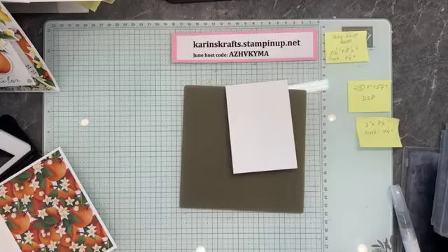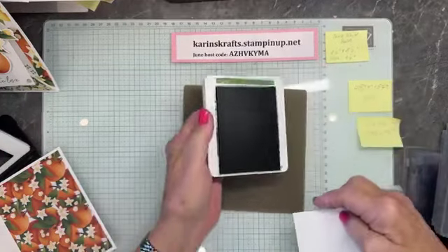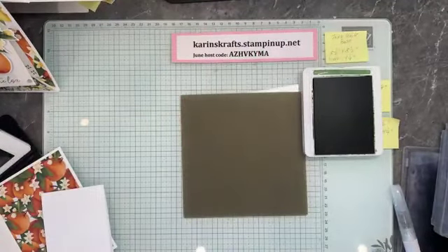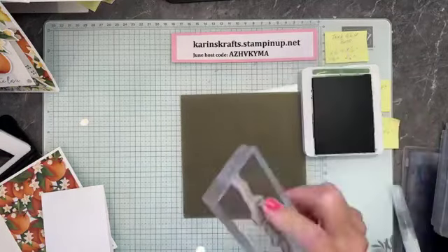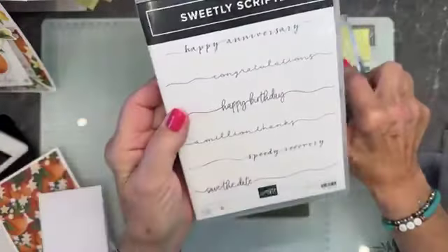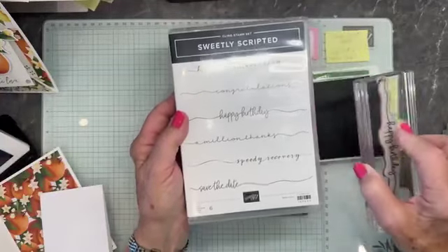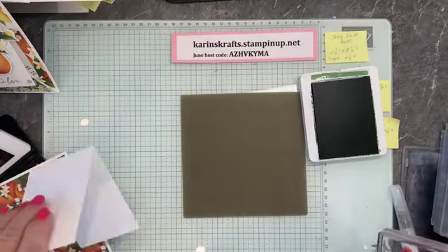We're going to do some stamping now. We're going to bring in our garden green ink — that's what's used in this paper. And we are going to do a birthday stamp. I love this birthday stamp — it's called Sweetly Scripted. It's an online exclusive right now. It's really pretty — you can just look at my website and you'll see it.